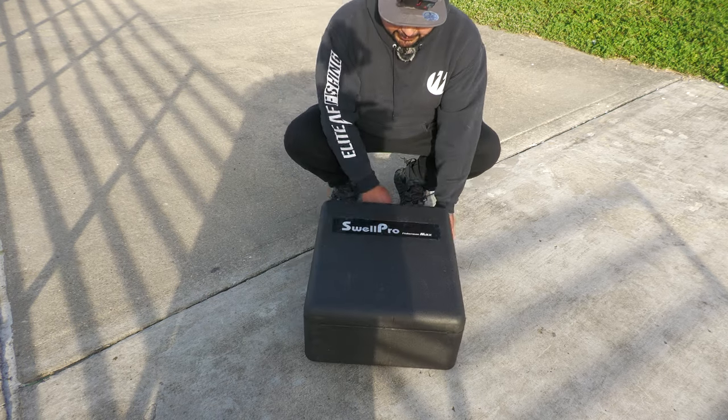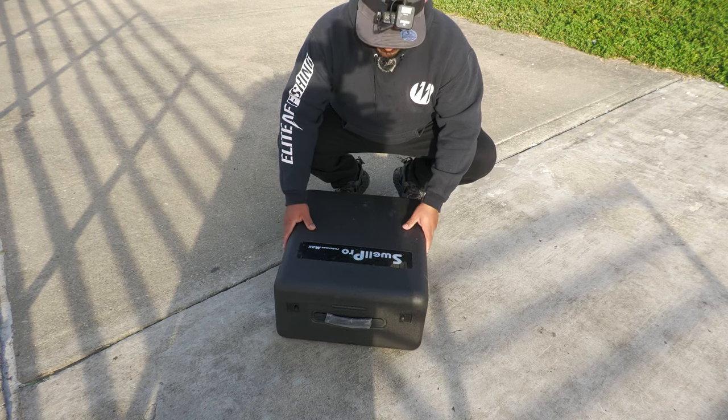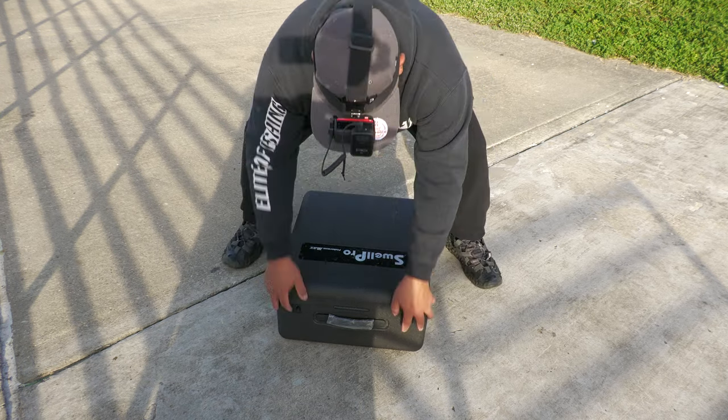Let's go ahead and unbox this right here. It's already been opened, but I am going to show you what I have here to set up. This is a SwellPro Fisherman Max, the FD2 — let's go ahead and open it up.